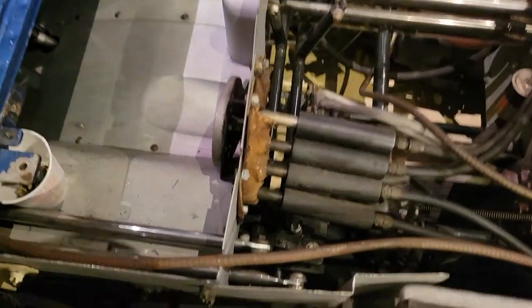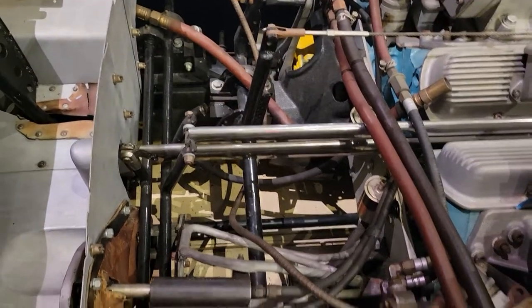Look at the clutch — it goes to each bell housing. And then if you look at the shifter, it goes to each transmission. It's really cool.